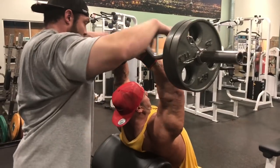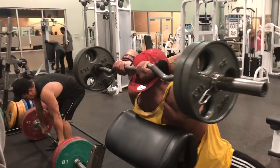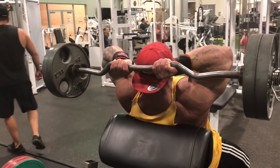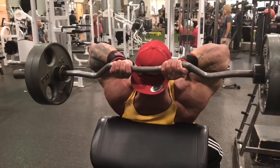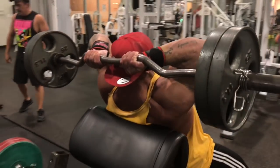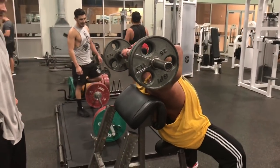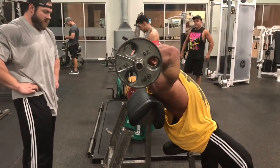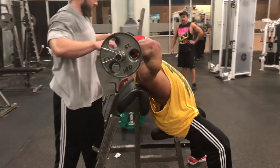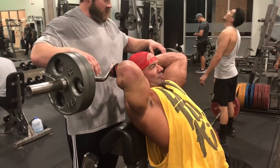Finally we finish up with a tricep stretch — easy bar, basically a seated French press, just pointing those elbows to the sky. I'd try to bring your elbows in a little bit if you can. With my shoulder surgery I really can't bring them in that much, but that should be your goal. You just hold this as long as you can, try to focus that stretch all on the tricep, and that's pretty much it — once you're done with these your day is over. I only did a 30-count here because my elbows are pretty tight, but all is good.